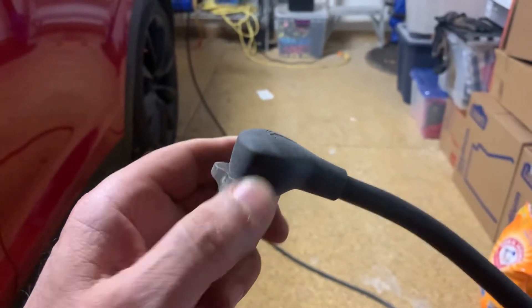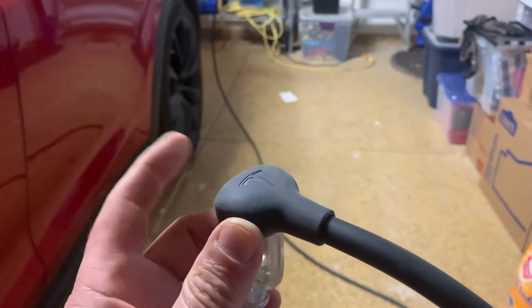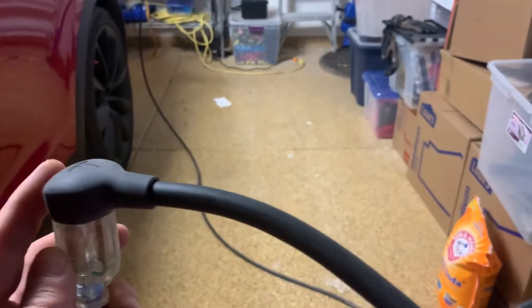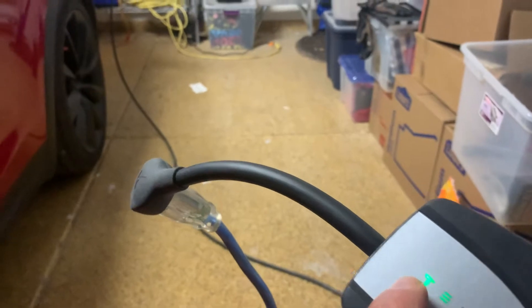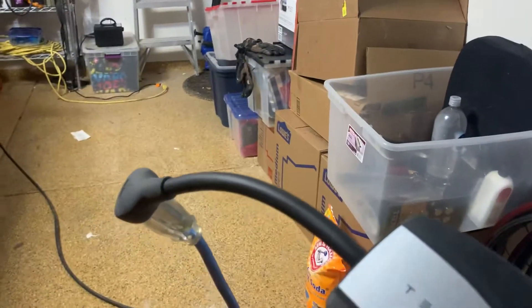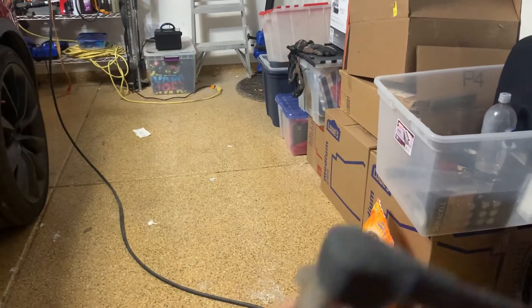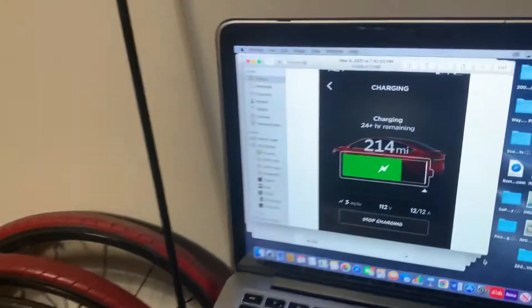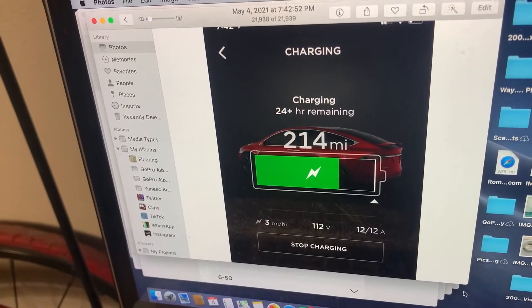This is the regular 110V charger. It's a pretty amazing piece of circuitry, because if you plug this into a crappy extension cord or a plug that doesn't work too well, this T over here shows up red and the car tells you that the plug is getting hot. This is what comes up on the phone — it shows about three miles per hour, I've seen it down at two miles per hour.